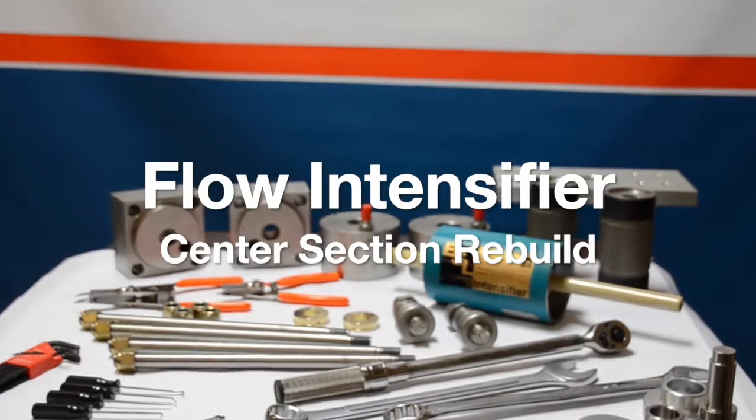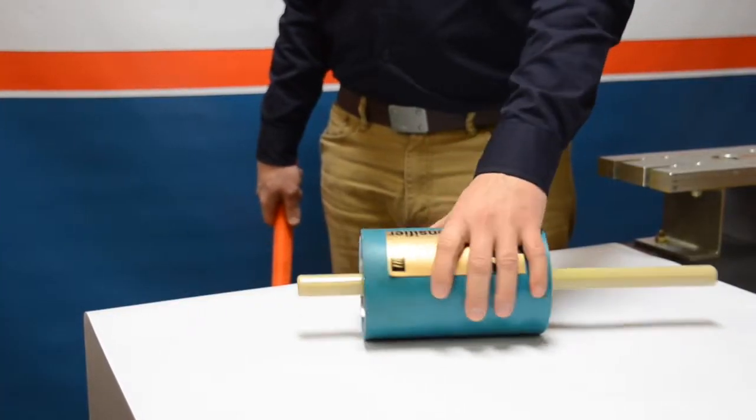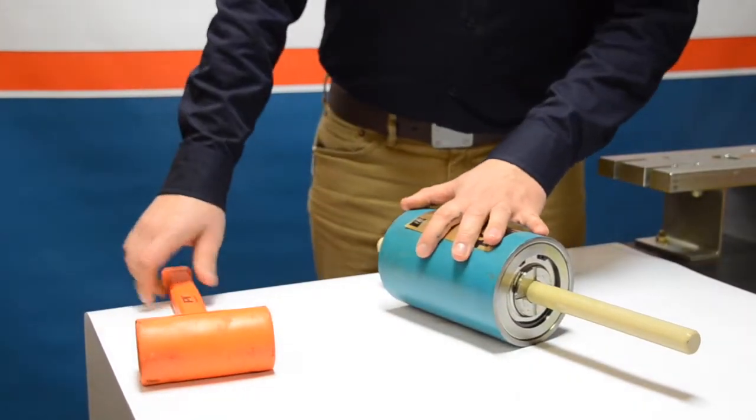Hello and welcome back. In this video today we're going to look at how to redo the center section of a flow-style intensifier. You can see here we have a rubber mallet, we're on a flat surface.